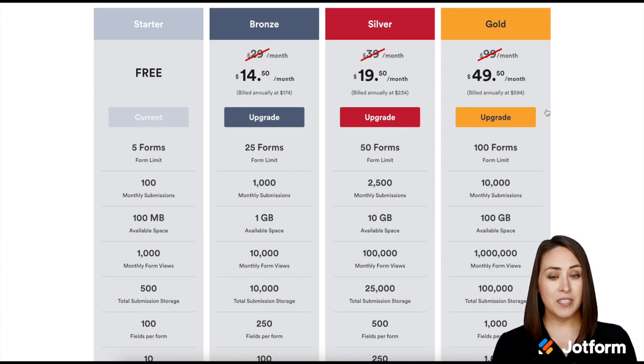The current plan that I am on is the free plan — the Starter — so we can see right here it says 'Current.' So let's say I want to upgrade to the next plan up, which is going to be Bronze for me. All I'm going to do is click on the Upgrade button.